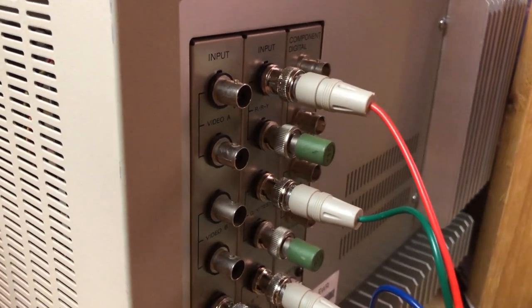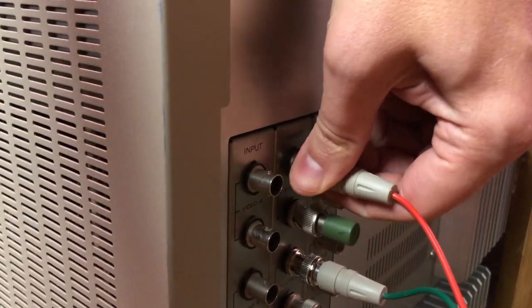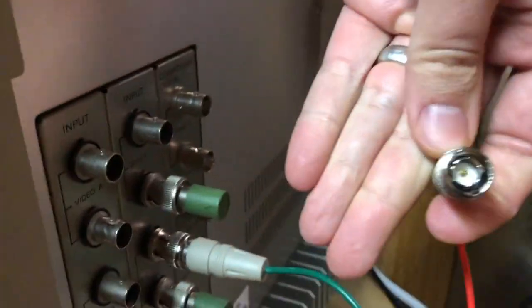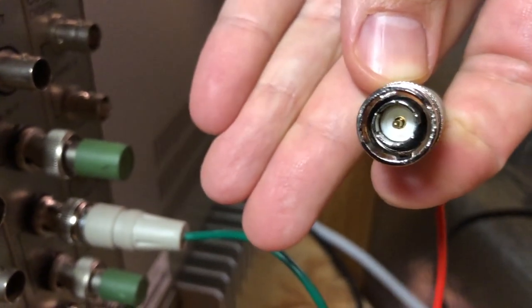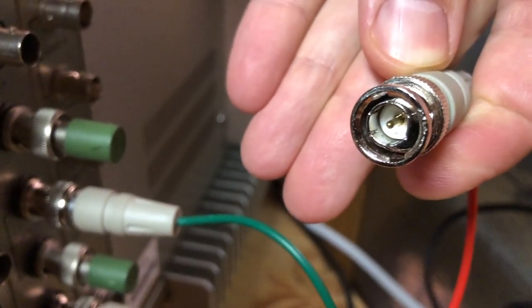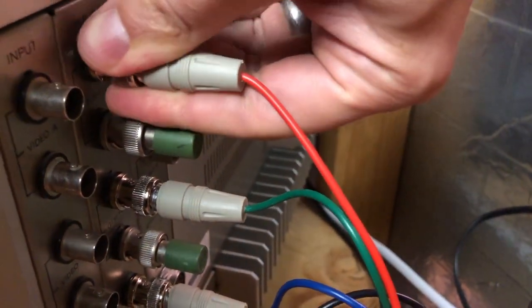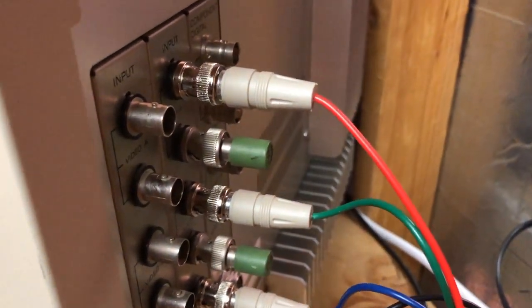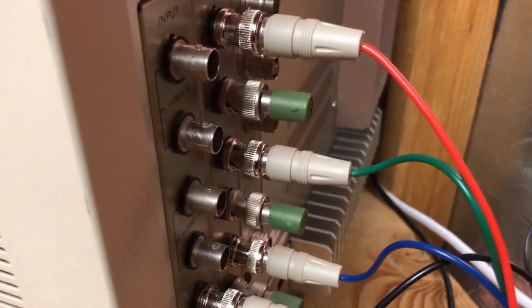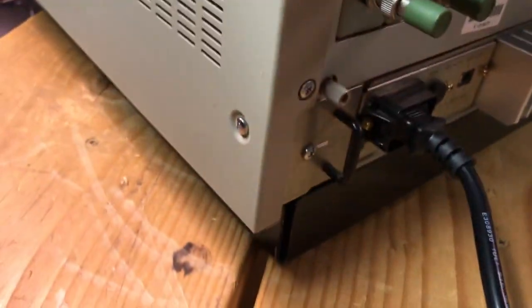BNC connectors are 75 ohms. The resistance is determined by the surface area of the center conductor pin — that center pin's surface area is what sets the resistance. Conversely, RCA connectors are 110 ohm and have a much larger center pin. Just a little BNC connector knowledge — that's what I do for my job.